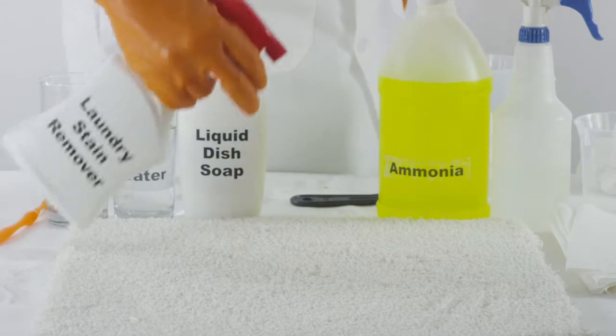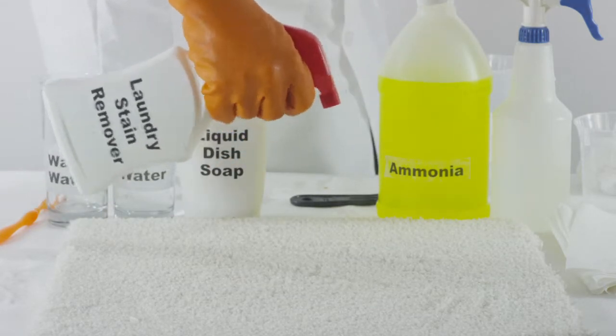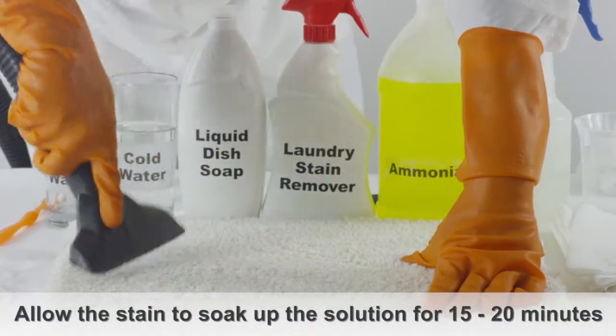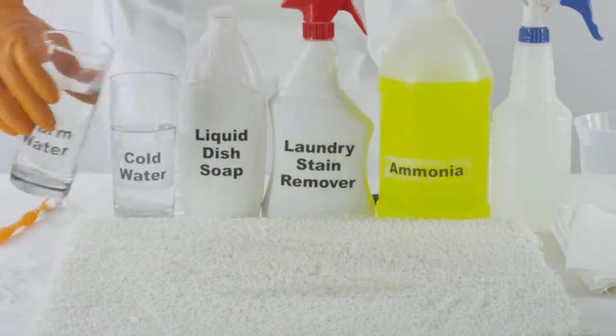Another method is to spray the ketchup stain with a store-bought laundry pre-spray solution. Leave the stain to soak up the solution for 15 to 20 minutes. Vacuum the solution, then rinse the affected area of the carpet with warm water.